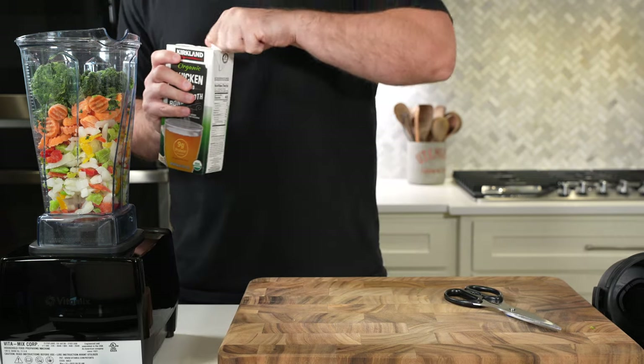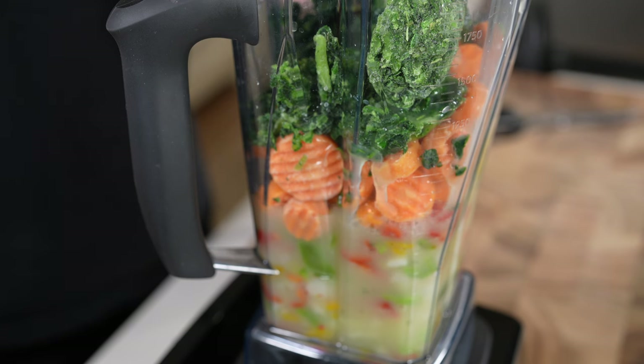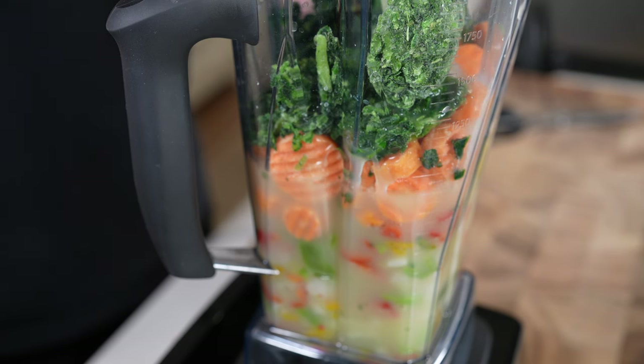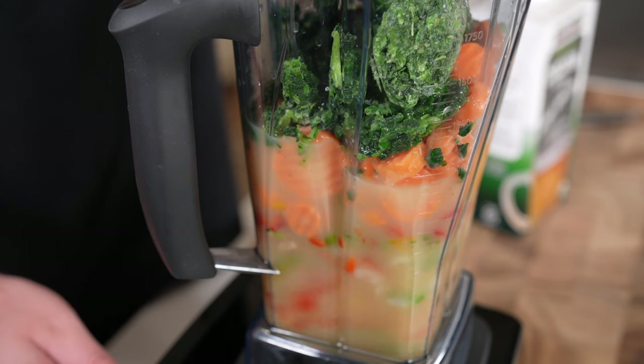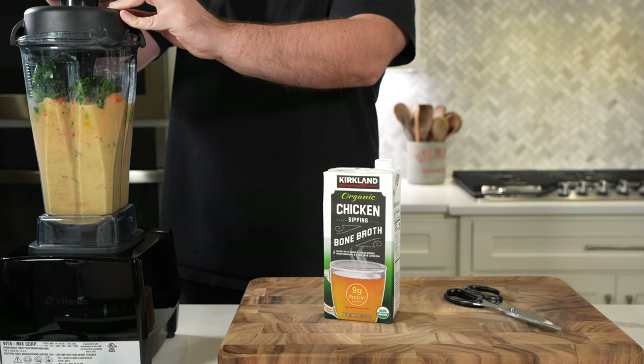Totally get it. I know you want to keep prep to a minimum. Also I have a super picky eater in my house, so as many vegetables as we can make indistinguishable, all the better. So this recipe forgoes any vegetable chopping and uses frozen vegetables.